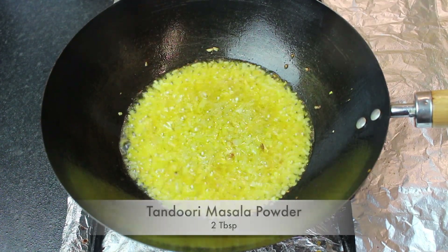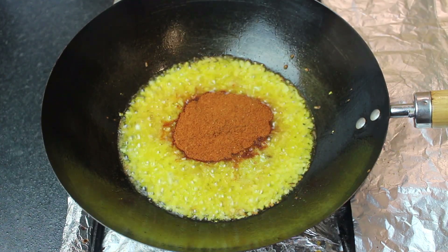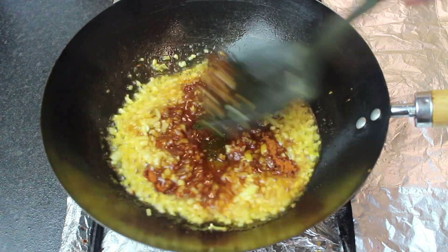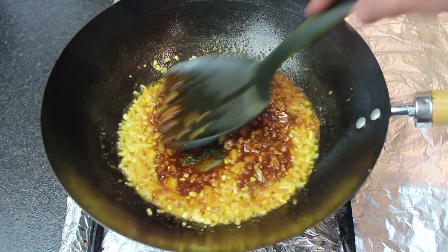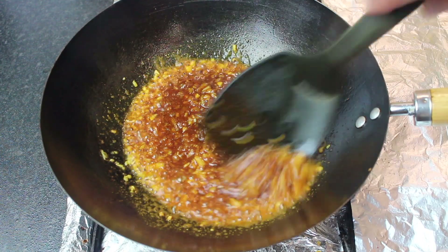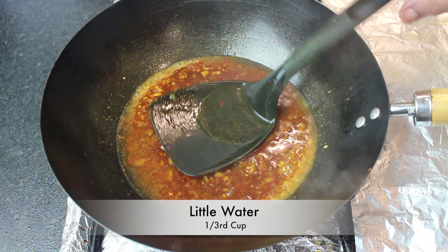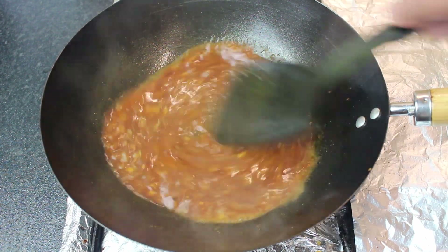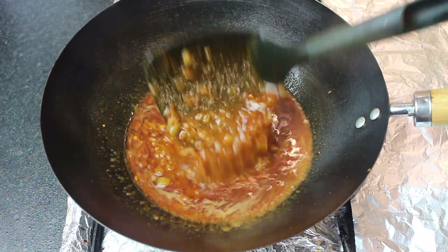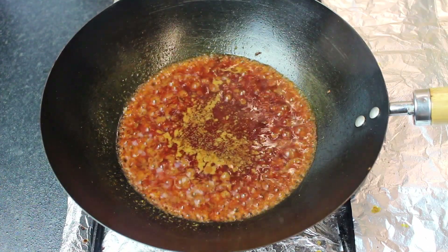The next step will be warm. We will add tandoori masala — 2 tablespoons — and mix it in. Add a little water so that the tandoori masala cooks through properly. Use about a third of a cup of water and cook on a low to medium flame so the water reduces.